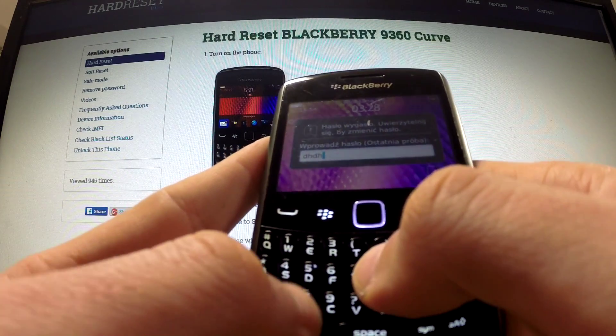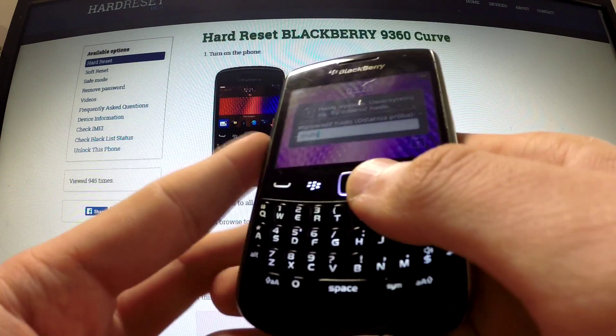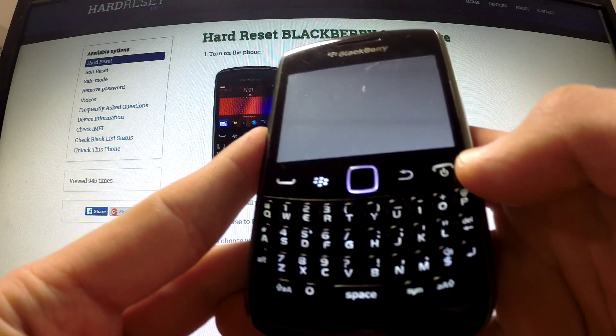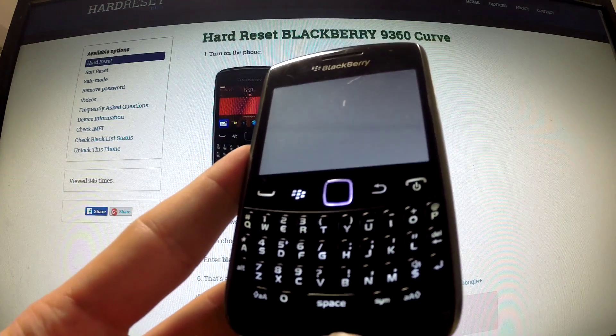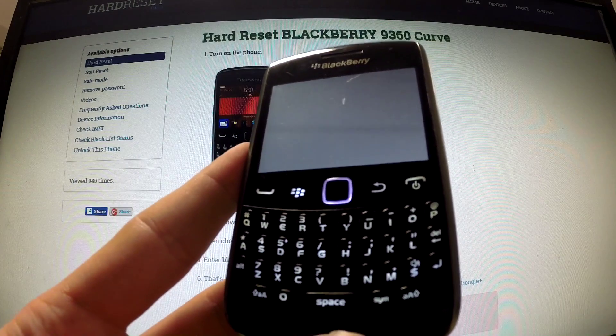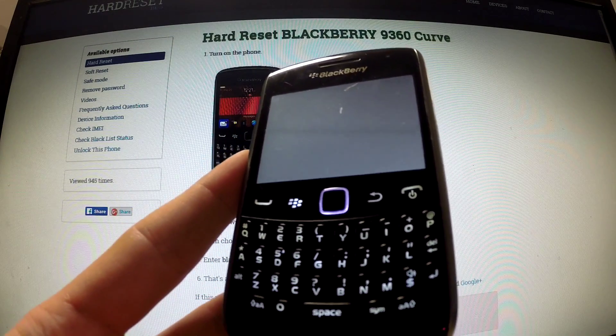So I'm going to do it — type the wrong password and press the OK button. The BlackBerry phone has just started the hard reset operation. The phone is resetting and rebooting.